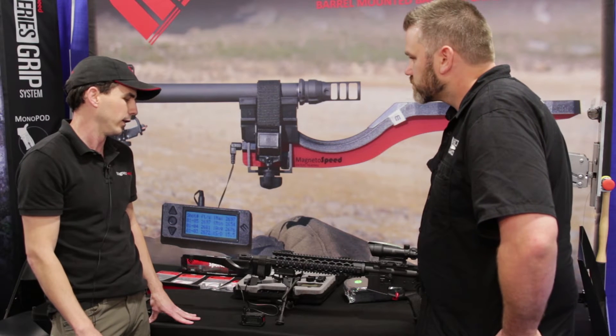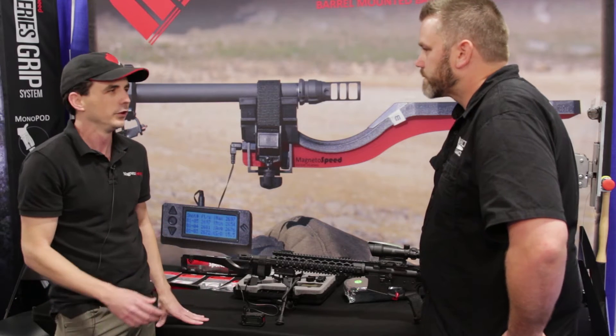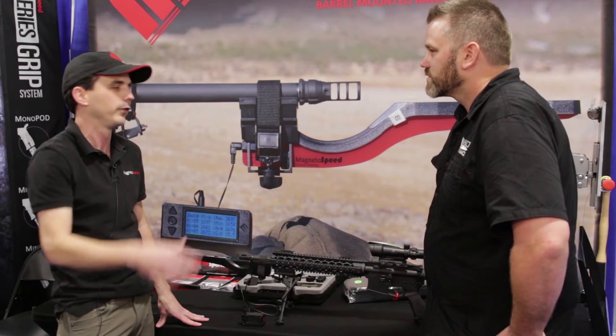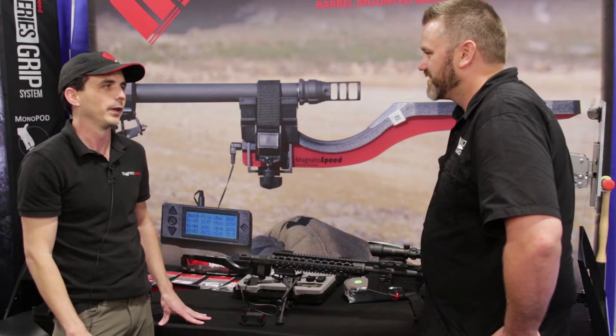The other big advantage why our customers like them so much is, especially on a busy firing line, you don't have to call it cold to get in front of the firing line and set up your chronograph. You're just able to attach it right here, start shooting, and you have your velocities a lot quicker that way.